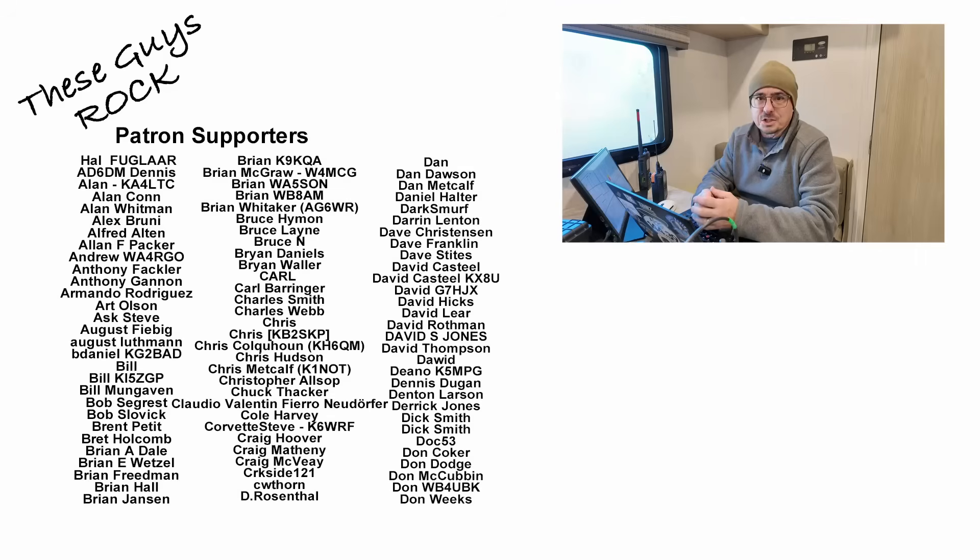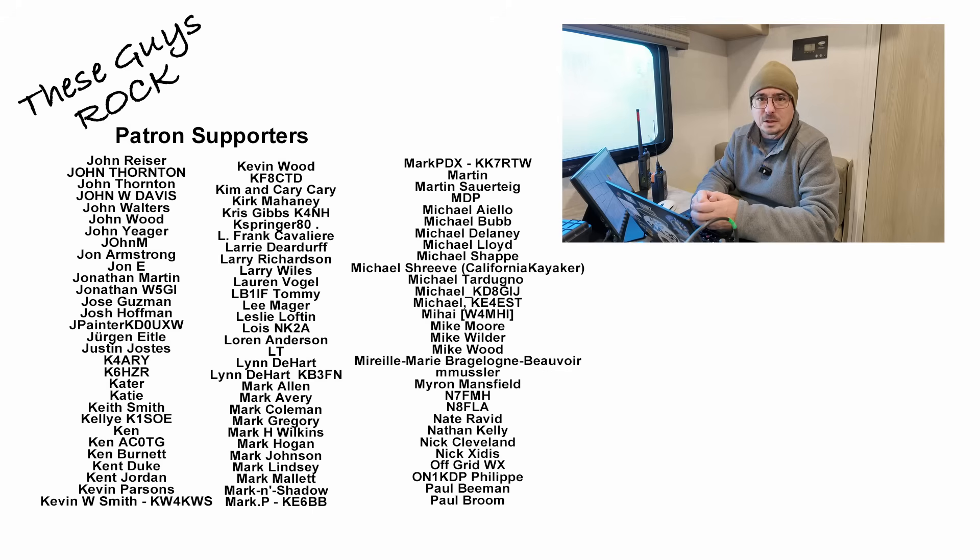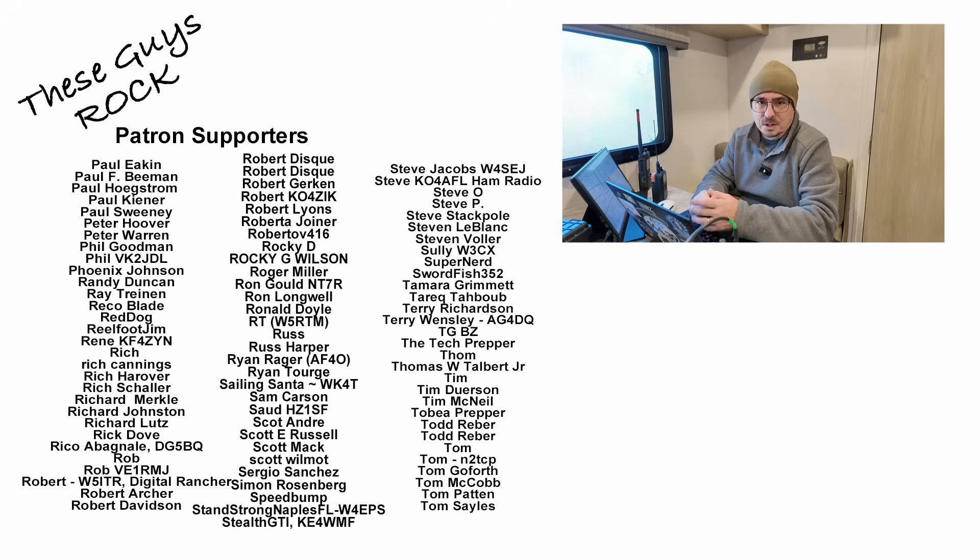If you found today's information educational or helpful, be sure to give us a thumbs up before you head off. We will see you guys on the next one. Until then, 73.